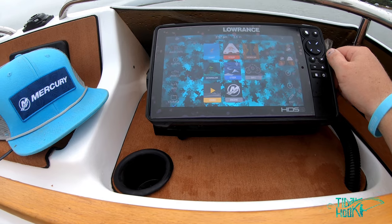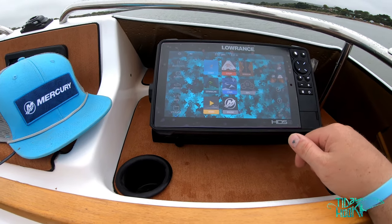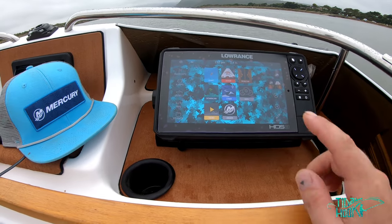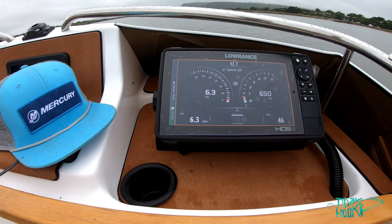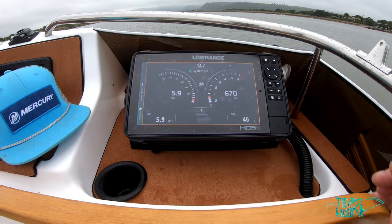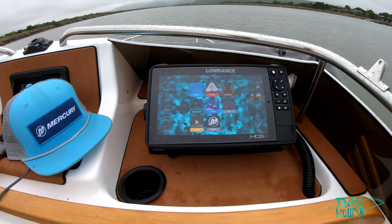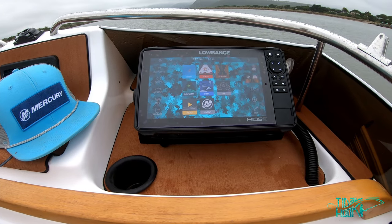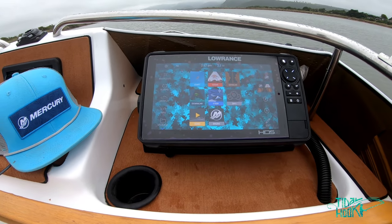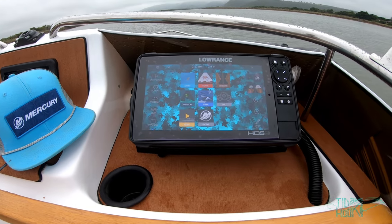I've also got this connected to my phone — it gives you phone messages and calls and all of that. But if you've got a Mercury engine, this is by far the best feature. It is so useful. This is hooked up to the VesselView Link module — this boat has no gauges at all, this is all I'm running for my sounder and engine display. I'm really impressed with the unit. I would definitely recommend it. I'd say anything smaller than a 9-inch might be too small for an engine display alongside everything else, but I'm really happy with it.